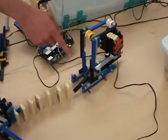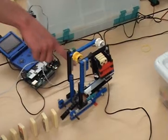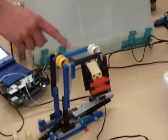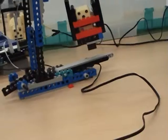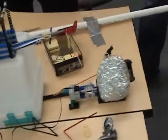That domino will release a ratchet that's holding this up, and there's another touch sensor under that. When that touch sensor is pushed, it will release the trigger to let the catapult go.